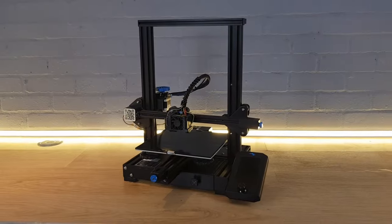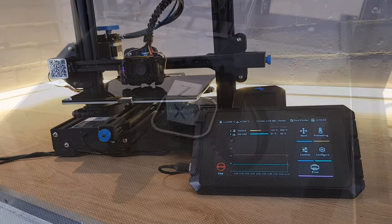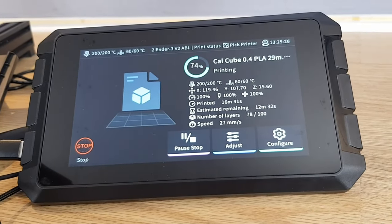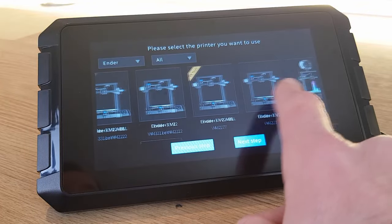By the end of this series you'll have Klipper firmware installed on your 3D printer, your Sonic Pad connected to your 3D printer, and your first print complete. If you're wondering what Klipper is, it's the 3D printer firmware that the Sonic Pad uses to control and enhance the hardware of your 3D printer. If you have a 3D printer that doesn't come up in the list of supported models on your Sonic Pad, then you'll need to configure a couple of files separately to tell your Sonic Pad all about your machine and how to talk to it.